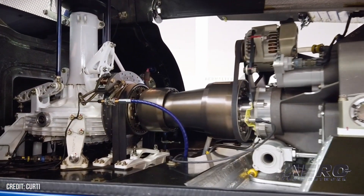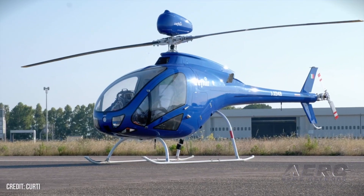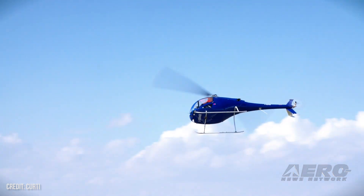It is just as nice as can be. You sit very upright in very comfortable seats, very ergonomical. The yoke is placed on the collective right where you need it, and so are the foot pedals.